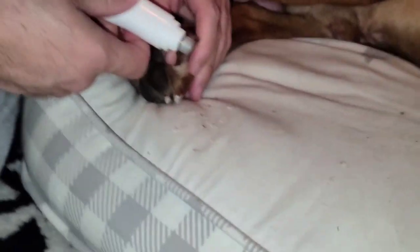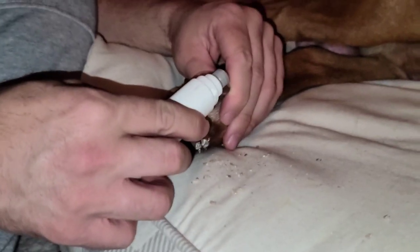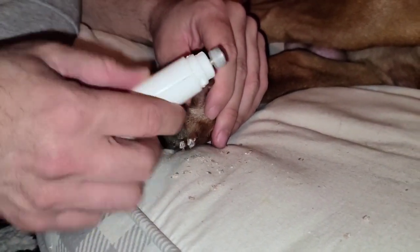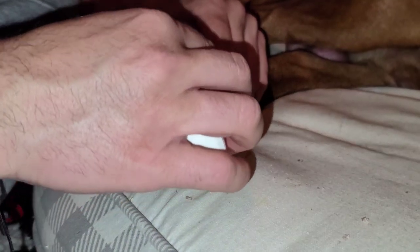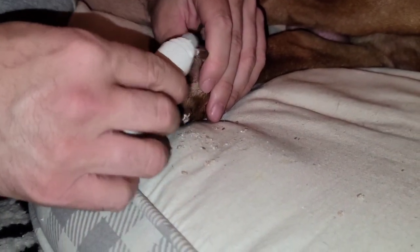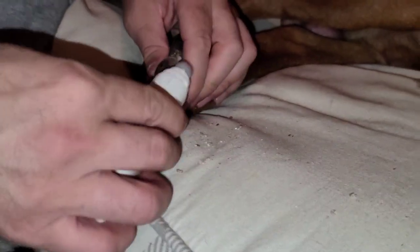Now, as I showed you guys before, I just grind the edges at the end because the edges become very, very sharp. This makes it nice and round so it doesn't scratch anybody.